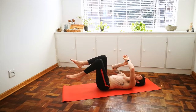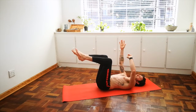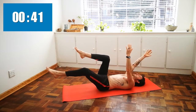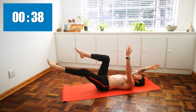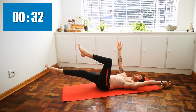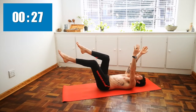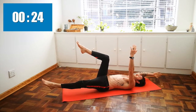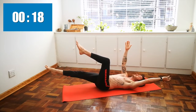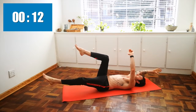Inhale your knees up over your hips, your shins parallel, arms reach up to the sky, and let's do dead bug pose. As you inhale, extend the left leg out, the right arm back, and exhale back to center. The other side — inhale, straighten, exhale back up. Stopping just short of the ground, not touching the ground with our fingers or our toes. One more on each side.